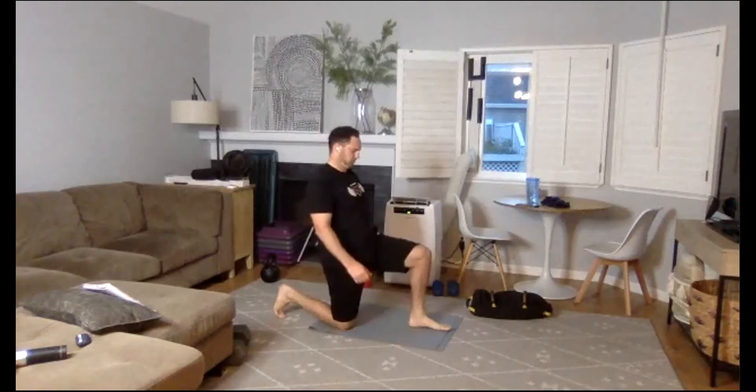Number two is going to be split squats. Let's all go on one knee right now. Inhale down, exhale up. If you want to make it harder, all you have to do is add some weights. Let's do a couple on the other side. With your back hip, tuck it under. Robert, that was a back lunge, but all good.